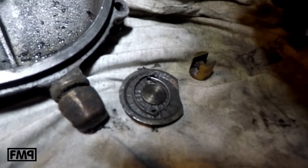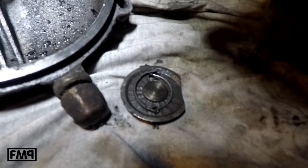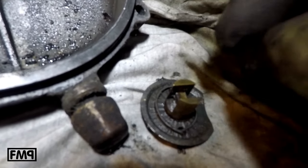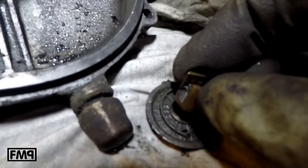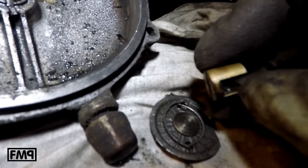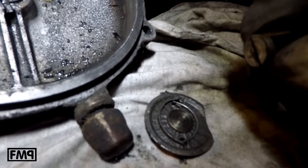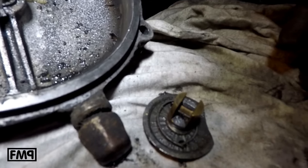Because the clutch does not separate 100% and what you do is you just tighten the clutch cable, which means this little thingy — the pushrod — always sits on the pressure plate and gets too hot. It is not allowed to sit always on the pressure plate. There must be a small distance between the pushrod and the plate.